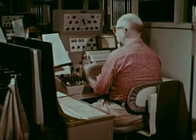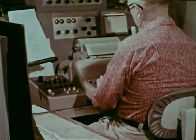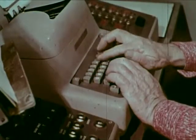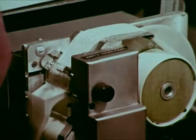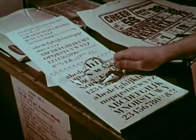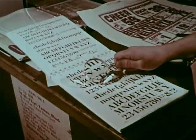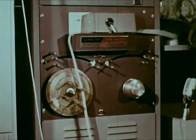Some copy is made from a process called cold type, which is also produced from perforated tape. When printed letters are seen through a lens, they appear magnified or distorted. A combination of lenses within this unusual camera employs this principle to create a variety of sizes and styles of type.